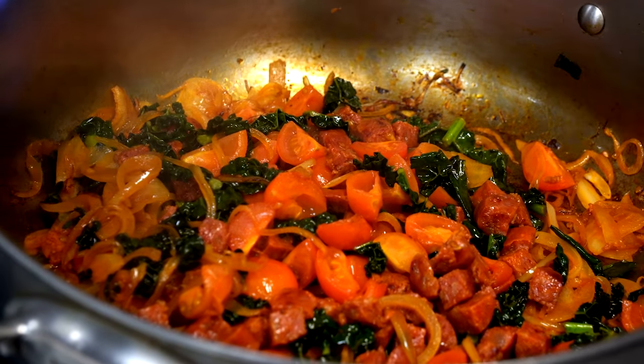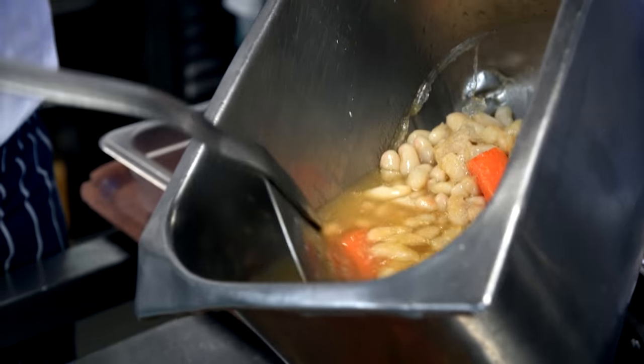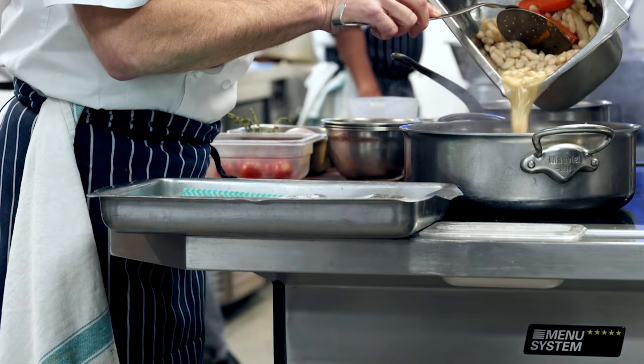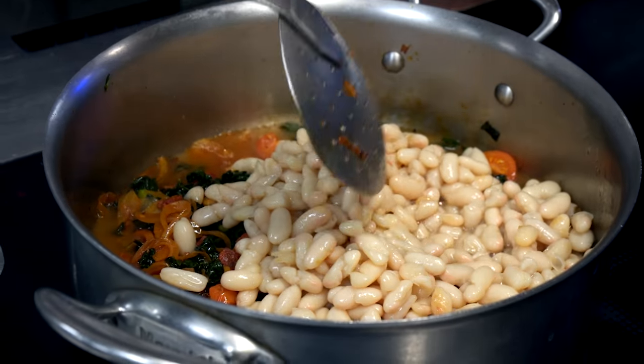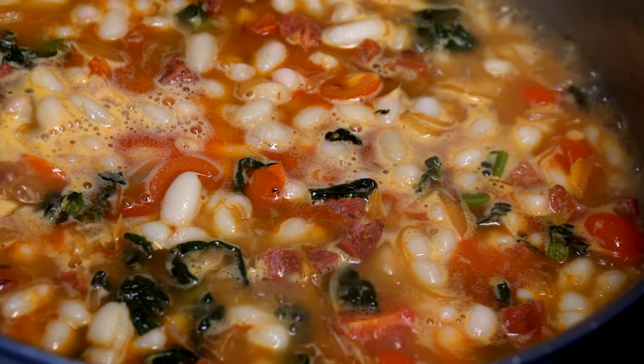The tomatoes and onions are all lovely and soft. Everything is stewed together — the smell is absolutely glorious. Now we add the braised beans. The beans are going to add bulk to this and we're going to put all the cooking liquid in there as well. Now we just need to add a bit of fish stock and bring that up to the boil.